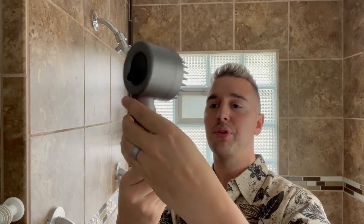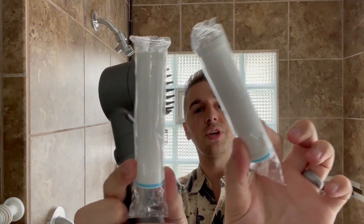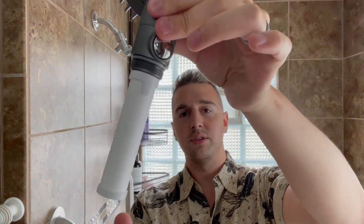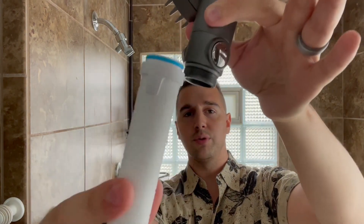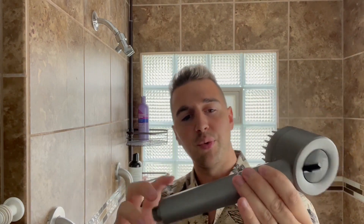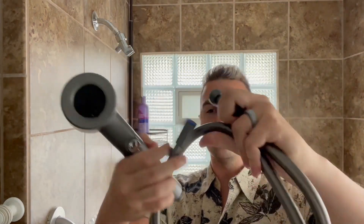The shower head comes with three filters — two pre-packaged filters here. The blue end with the rubber ring on the top goes like so on the actual shower head. It will look like this as you take it apart; it just pulls right off and the blue ring goes upward, so you press it on the top. So it comes with three total — one is already pre-installed in the shower head. And then we've got our hose.